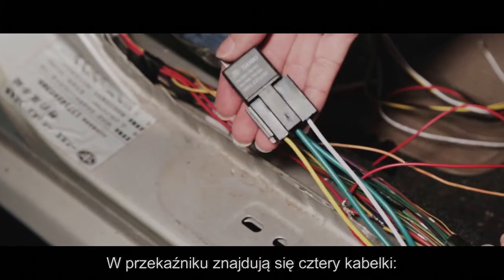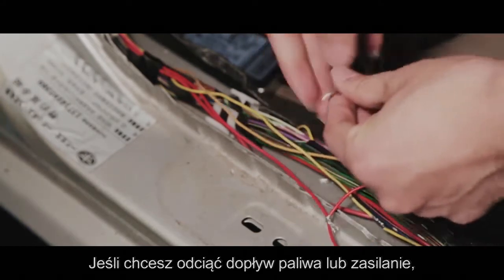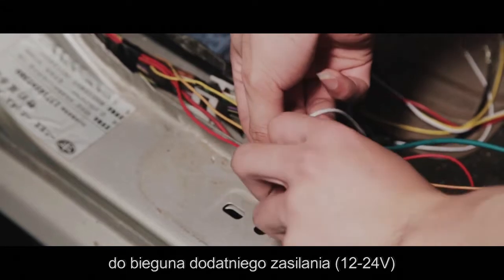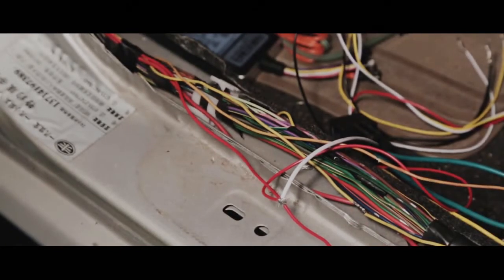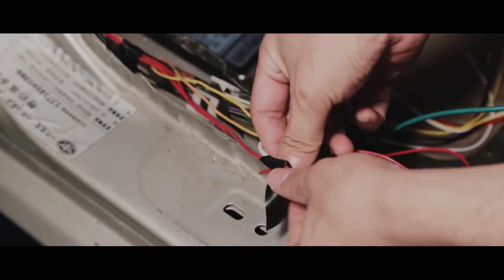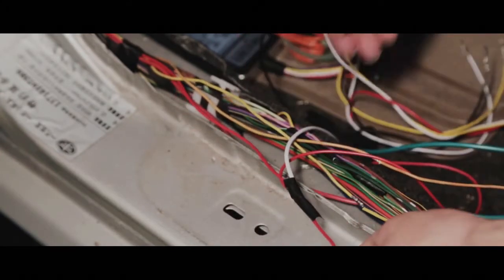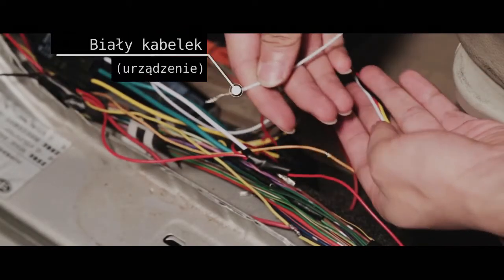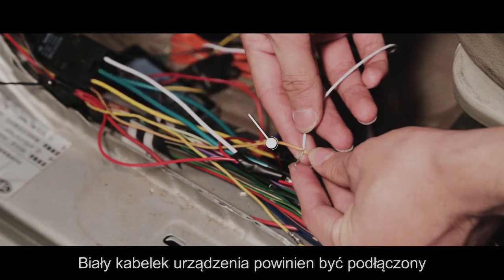There are four wires on the relay: one is yellow, two are green, and another is white. If you want to cut off patrol or power, connect the white one to the positive side of power, 12 to 24 volts. The white line should be connected to ACC.